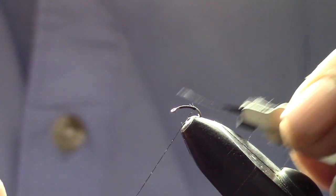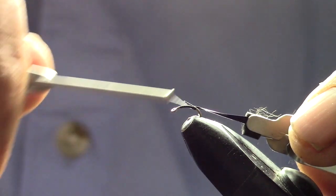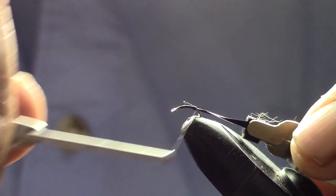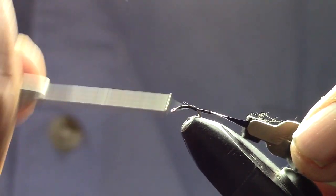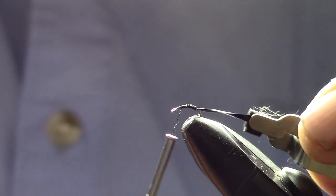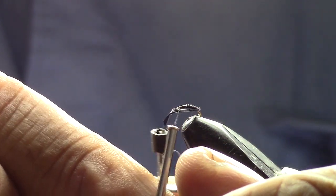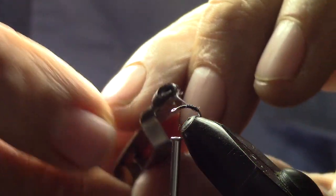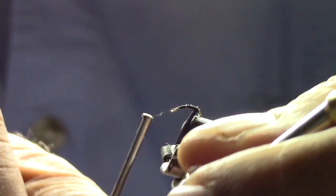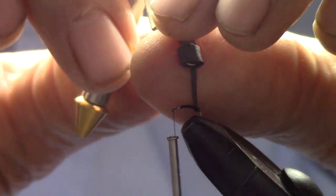Now we're going to take a black goose biot and attach it to a hackle pliers, then tie the tip on just by the curve end of the hook and take the thread back up behind the eye. It's important to have the leading edge of the goose biot — the part at the tip of the feather — because that's the thickest part that'll give you a nice ridge on this midge. You want these to have little ridges on them.